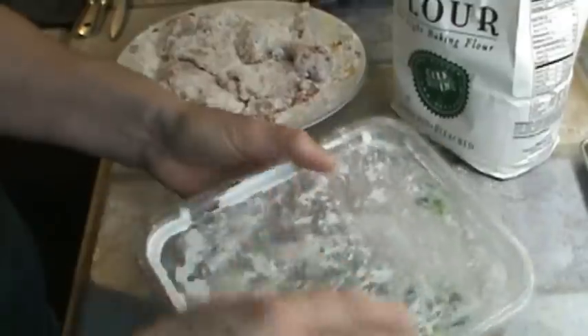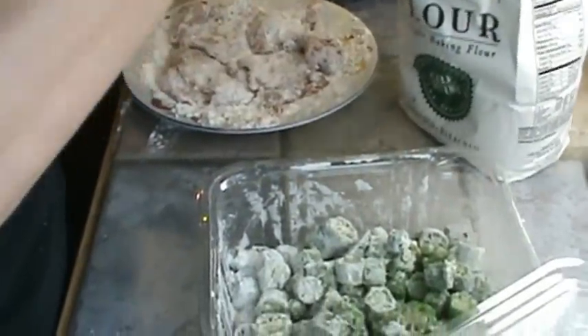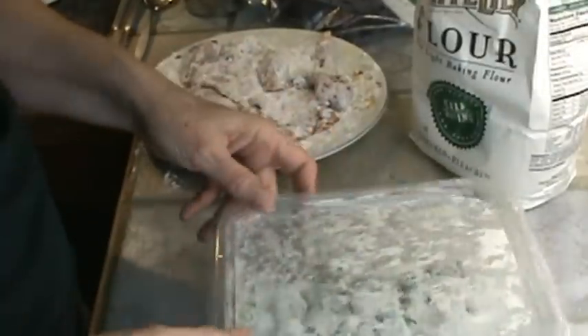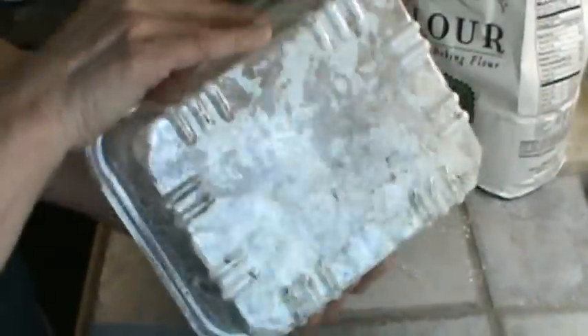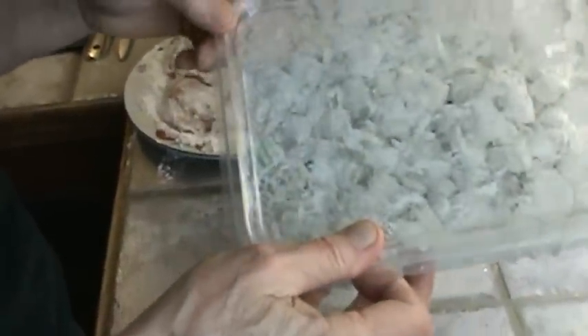I'm going to check my skillet — I think it's hot. I'm going to need a little more flour on that, just a little more, and shake it again to get it coated really, really well. For some reason okra tastes like corn to me — I see a lot of similarity in the taste. So I'm going to put this in the refrigerator now and let it stay cold until I get ready to fry it.